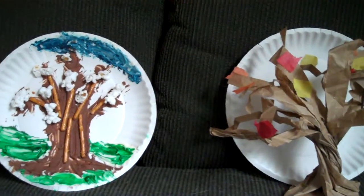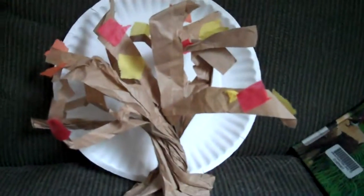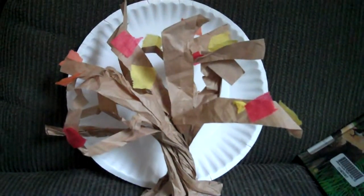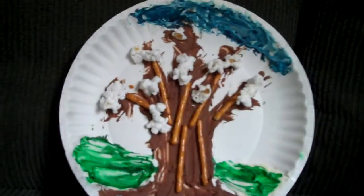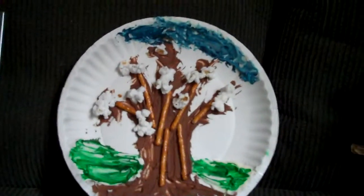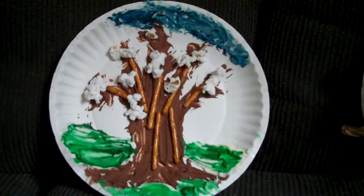There are two craft choices. One is Make a Tree, which is made out of a paper bag and tissue paper. The other one is Make an Edible Tree, which is made out of frosting, pretzels, and popcorn.